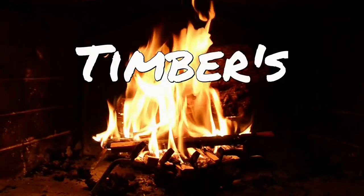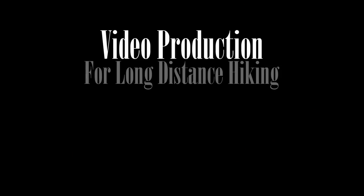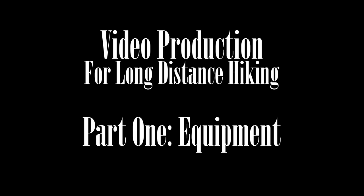Welcome to Timber's Fireside Learning Time. This is the first part of a three-part video series. In this one, I'm going to talk about all the equipment you're going to need while you're out there — filming, editing, and posting. In the second video, we'll talk about how to film on the trail, the obstacles you'll face, and the types of shots to get. Finally, we'll cover editing and posting.